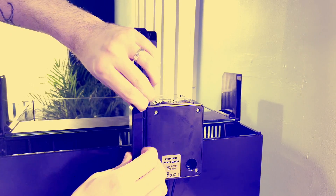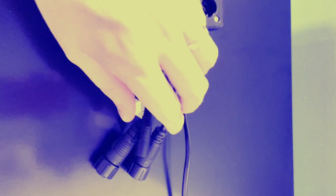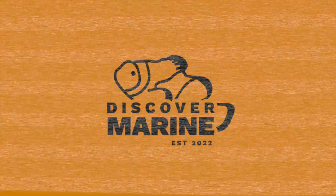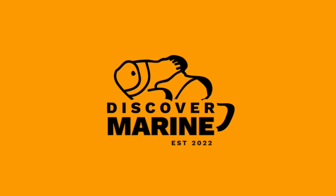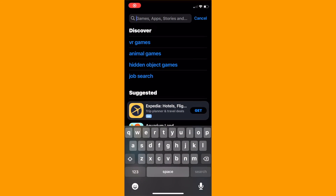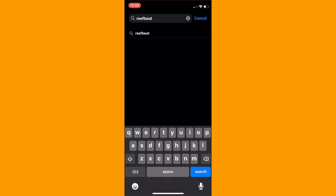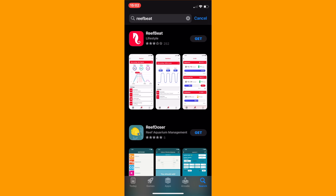Finally, grab the light wire and insert it into the PSU plug and you're good to go. You can then jump onto your app store and download the Reefbeat app. It's pretty self-explanatory — just type in Reefbeat and look for the Red Sea Seahorse logo. It was a top result for me and it should be for pretty much everyone else.